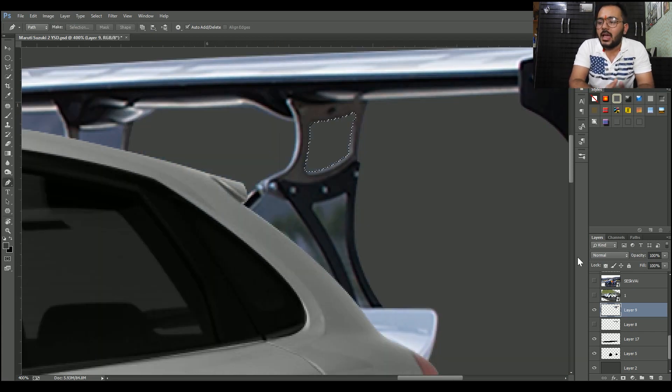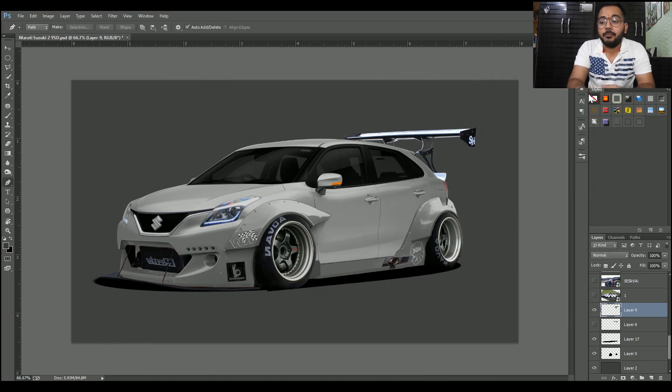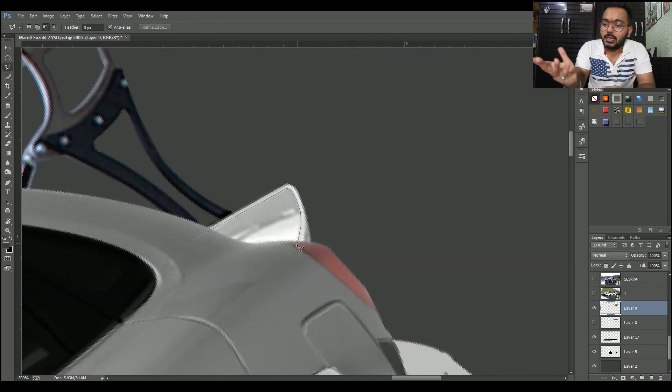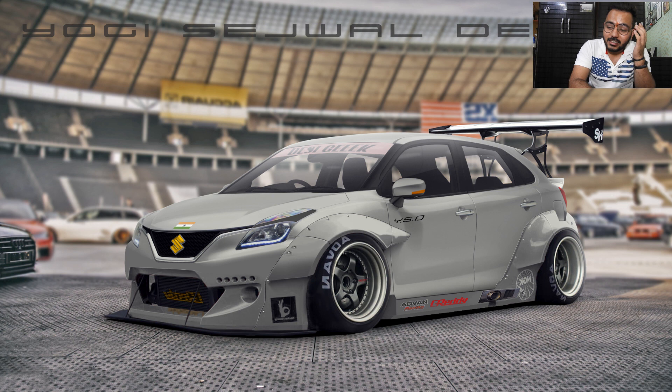The car is now done — ab jo isme bacha hai woh thodi si final touch-ups hain, jitna bhi shadows work hai, jitna bhi background hai. Stickers maine nahi lagaye kyunki gaari ko simple rakhna tha. Final image mein gaari kaafi awesome aur beautiful lag rahi hai, aur background is modification se bilkul perfectly match kar raha hai. Ek karsha ka design ismein lagaya hai aur India ka flag jo bumper pe lagaya hai — karsha mein gaari hai toh India ko represent karegi. Logo ka color bhi change kiya, thodi brightness badhaayi, highlights aur shadows daale hain ki real lagey.